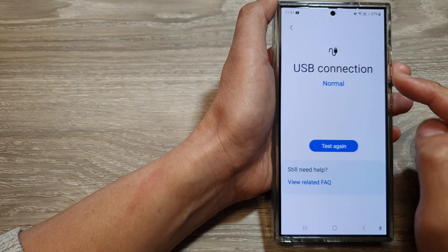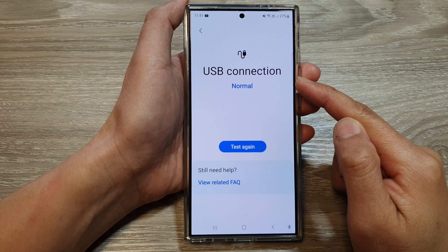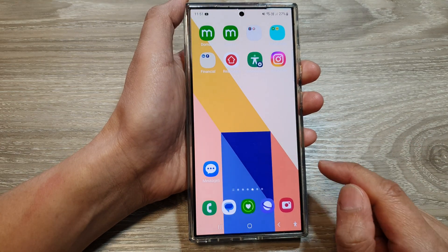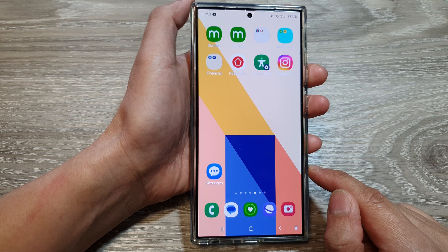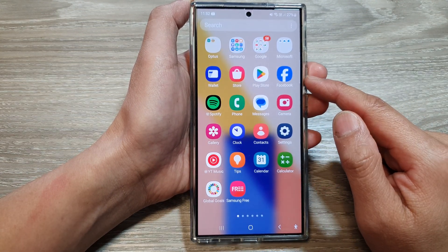How to test and check a USB connection on the Samsung Galaxy S24 series. First, tap on the home button to return back to the home screen, and on the home screen swipe up to go into the app screen.